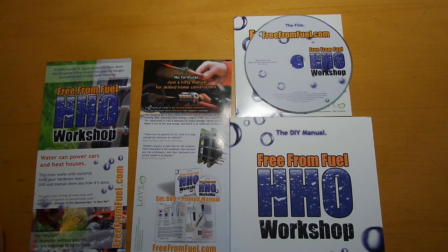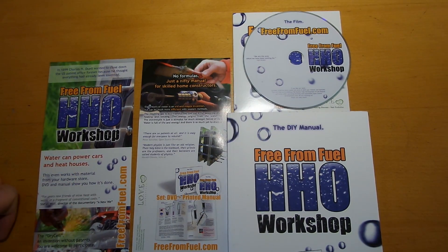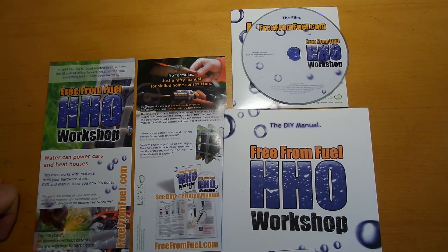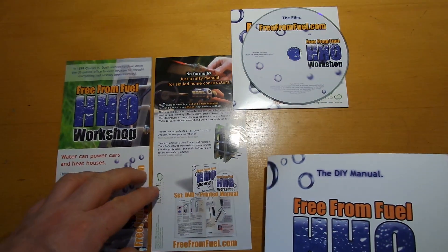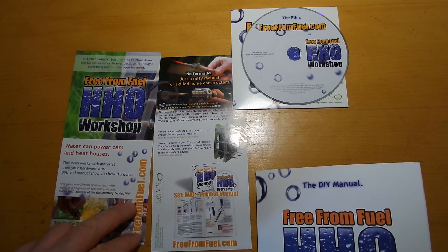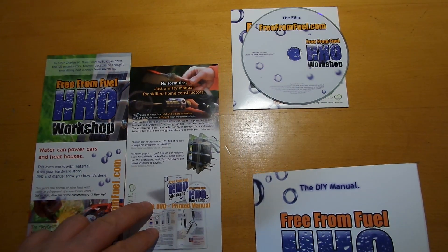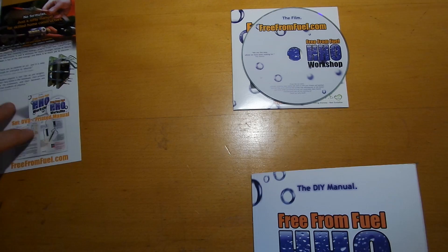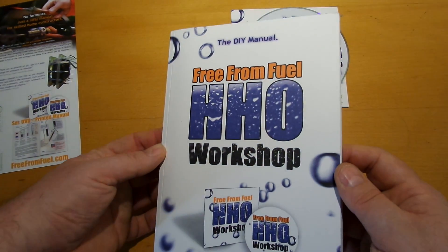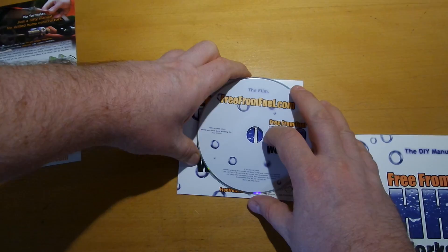Hello, this is Stefan from overunity.com. I just wanted to show you today the 'Free from Fuel' HHO workshop book, with a DVD. There's also a leaflet that comes with it. Here's the front side and the back side.